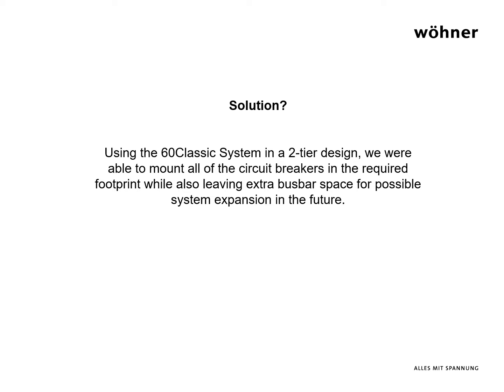In this case, we recommended a two-tier system design which optimized the footprint on the backplate while leaving additional bus bar space for future panel modification or expansion.